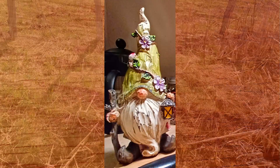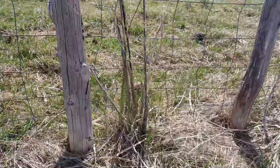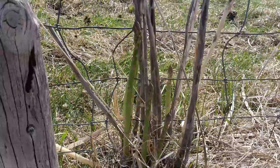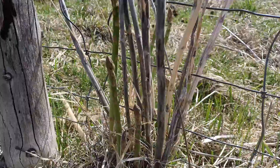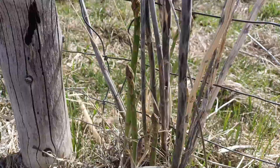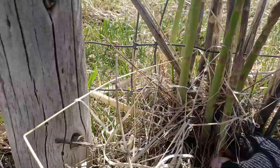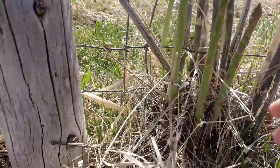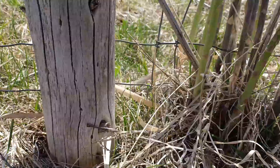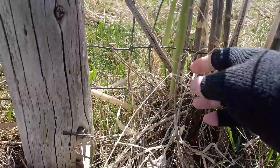Two hours later — oh, another one. It's a big patch too! Look at this, guys, right through here. This is amazing. I'm going to go ahead and snap these off right here. Not too much off the top of the crown — just snap them right here. There we go. This is really good. I'm super happy about this.